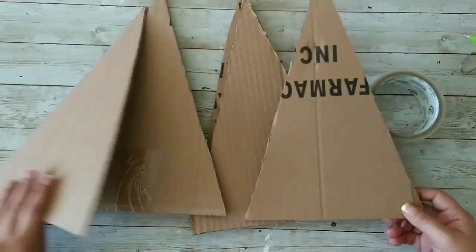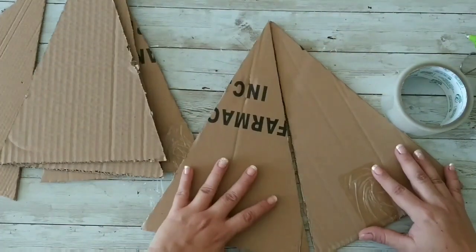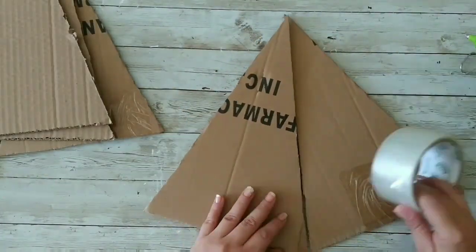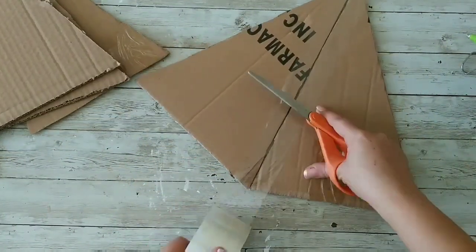First we're gonna need a couple of triangles. I'm gonna use five of those triangles made out of cardboard, and we're gonna use packing tape.